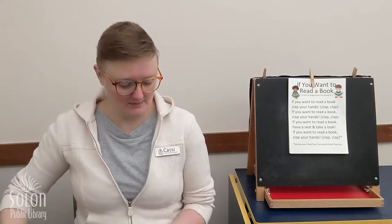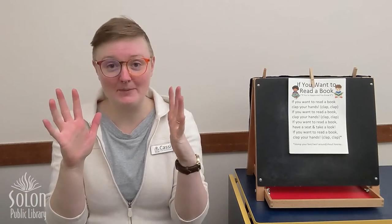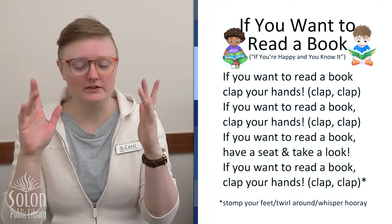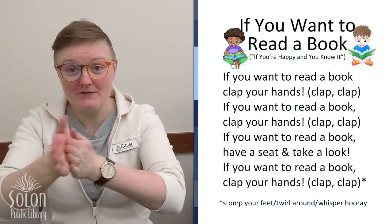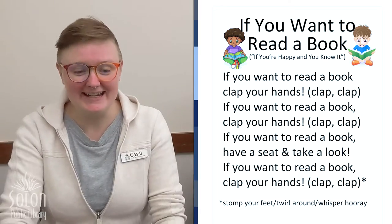But first we need to sing our welcome song and we need to get our clapping hands ready. So we're going to wiggle our fingers and shake our hands and rub them together really fast, really fast, really fast. And put them on our knees.